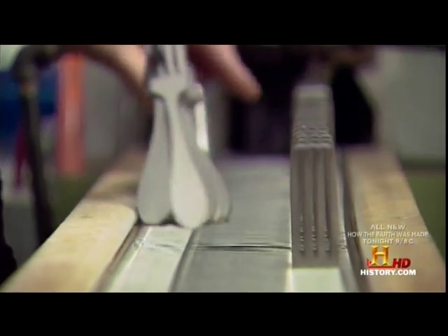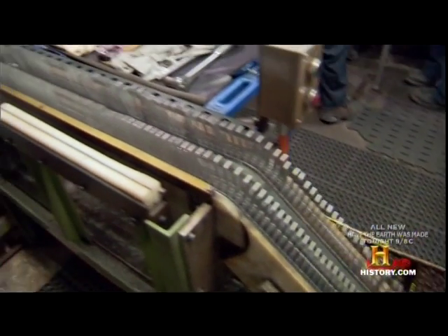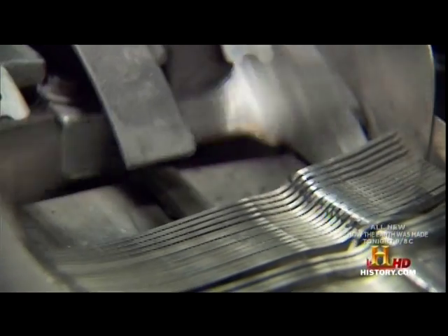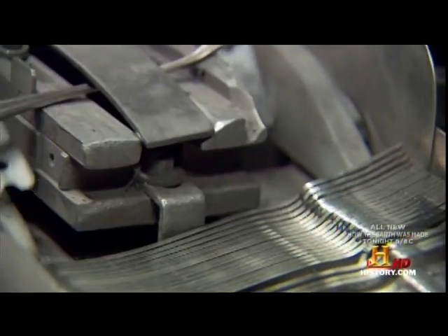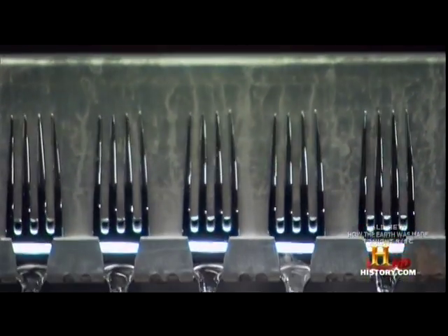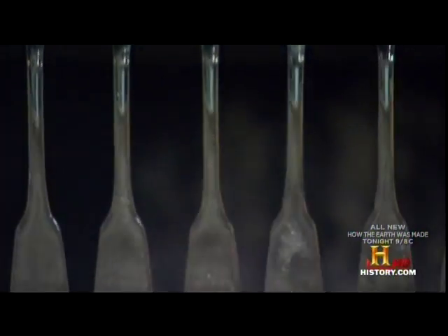To make a fork, Sherrill typically uses 18-8 stainless steel — that means the steel contains 18% chrome and 8% nickel. The nickel increases the corrosion resistance and also makes the part easier to manufacture; it's softer and doesn't harden as fast. When you have 18% chrome and no nickel, the part becomes very brittle.